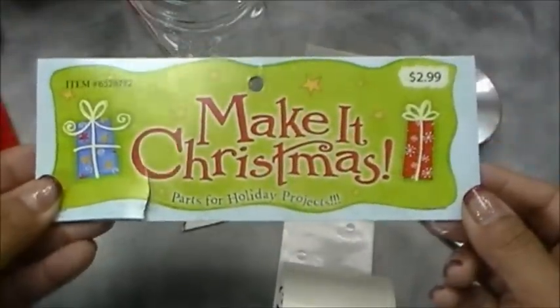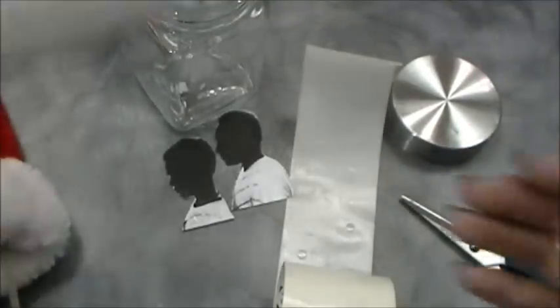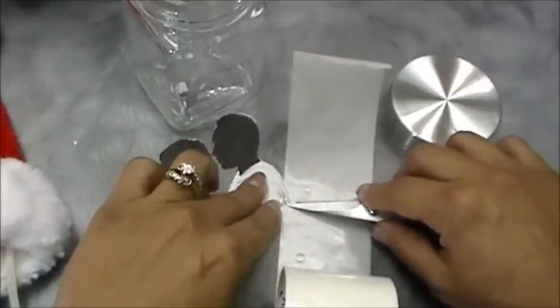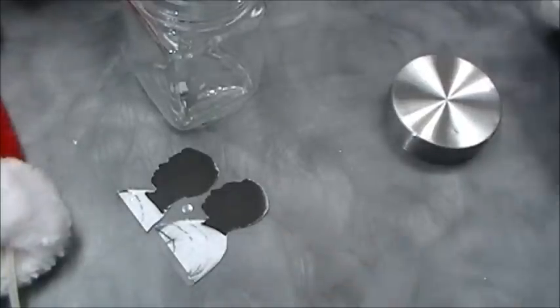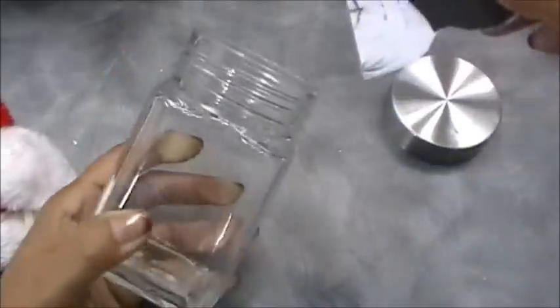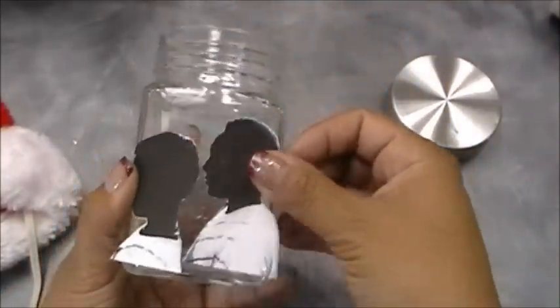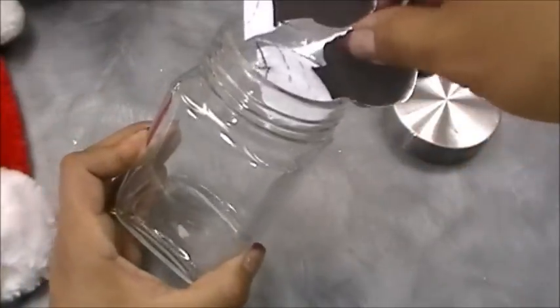You'll also need this packaging from Hobby Lobby — it's called 'Make It Christmas' and it contains tiny foam balls and some sparkly filler material that almost looks like snow. I mixed them both together to have a little sparkle at the same time. Now, this part is a little tricky because this silhouette is bigger and the jar is square rather than round, so I'm going to have to maneuver it in carefully.